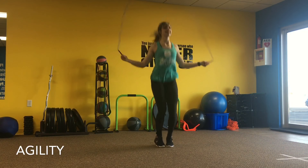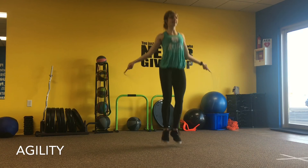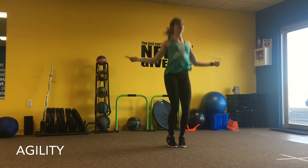Today's agility workout, we're going to start and finish with two minutes of jump roping to get you warmed up and to finish off that workout.